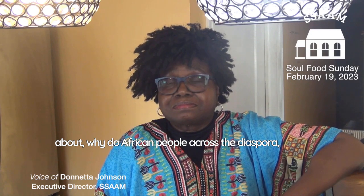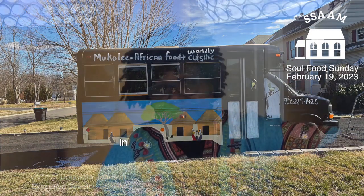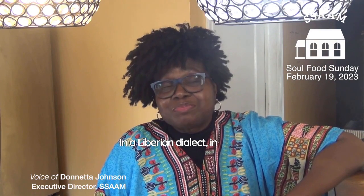I was thinking about why African people across the diaspora — why is rice such a big part of the tradition? And in fact, the name of your company is called Mukuli, which means rice in a Liberian dialect. The dialect is Loma.